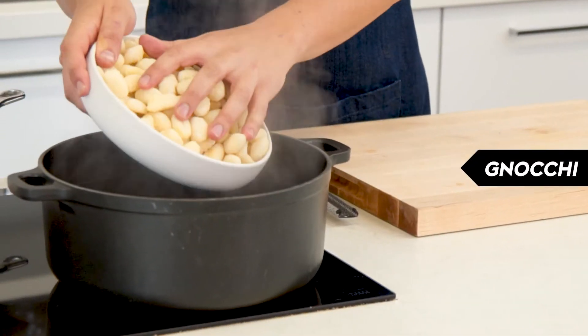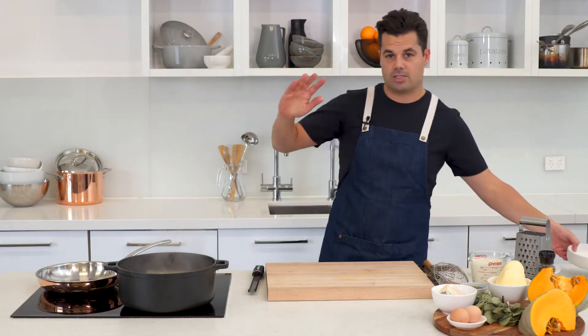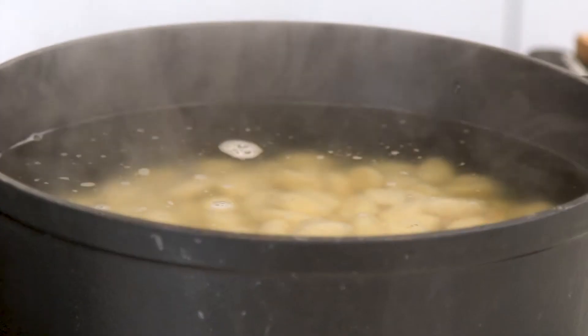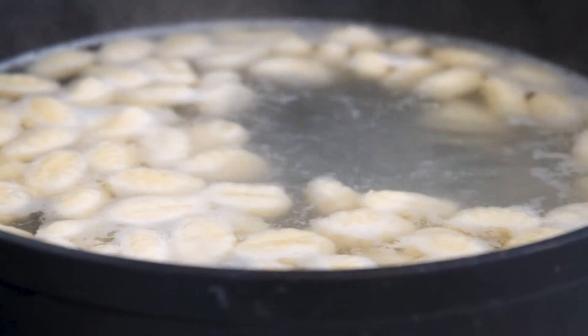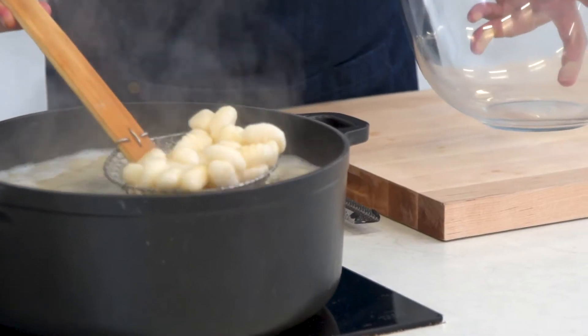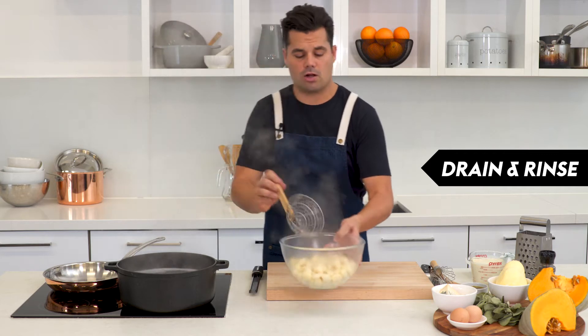We're gonna take 750 grams of store-bought gnocchi and just boil that. As soon as they rise to the top — it's only gonna take a couple of minutes — that means they're ready. So we can drain them straight away into a bowl and rinse on cold water just so they stop cooking.